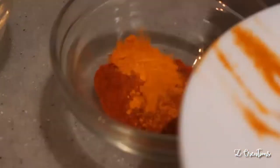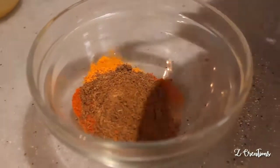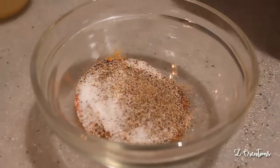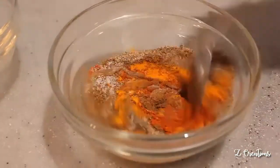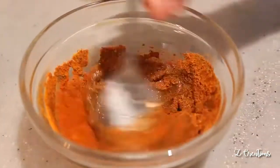Mix all these dry ingredients in lemon juice. Do not add water for this process because the lemon gives a great tangy taste to the masala. Mix it well until it becomes a fine paste.